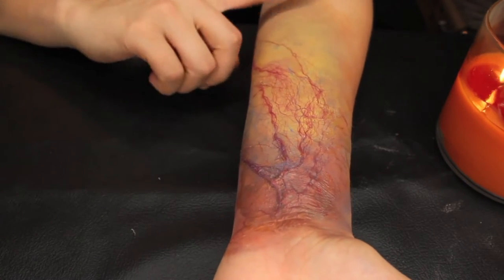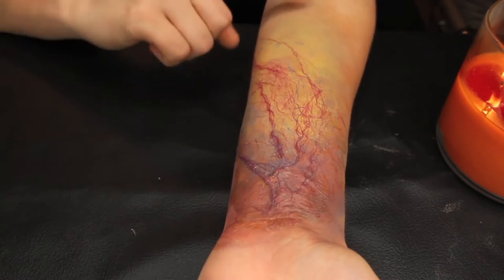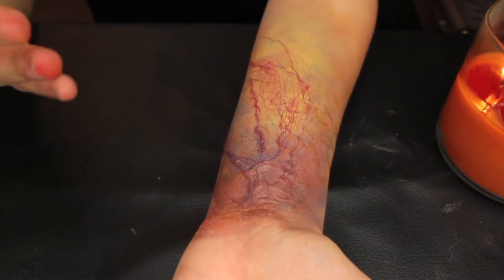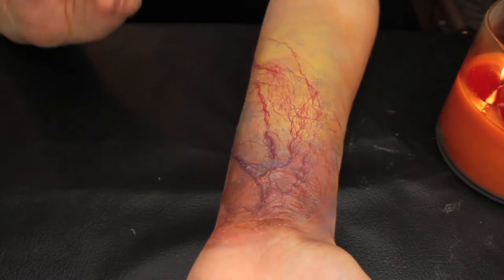I used all products that you can either find at your local Halloween store or craft store for the paints. I know a lot of people like to use the alcohol-based paints, but I use the Snazzaroo paints that you can get from Michaels. So if you guys want to see how to get this look, then just keep watching.